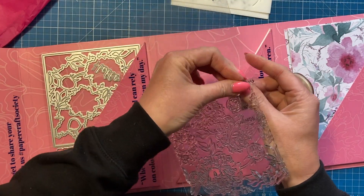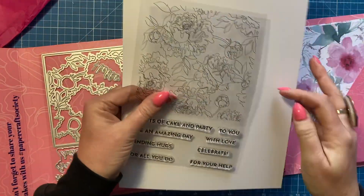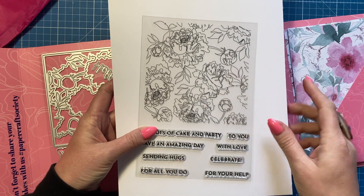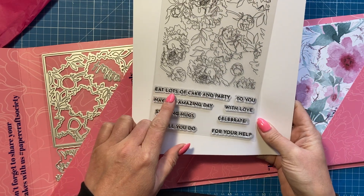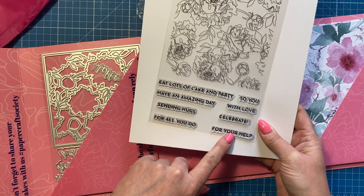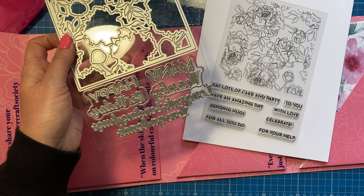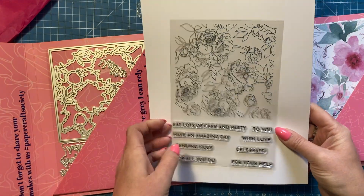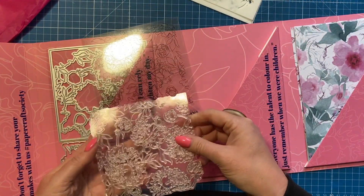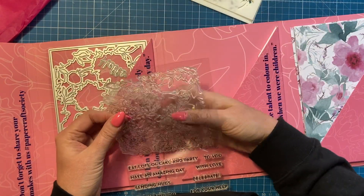Then you've got the stamps — one great big large stamp. I'll take it off so you can see it against some white card. It looks like the same florals that are on the front of the box — peonies, I think. You've also got more sentiments: 'eat lots of cake,' 'party,' 'have an amazing day,' 'with love,' 'sending hugs,' 'celebrate,' 'for all you do,' and 'for your help.' These are separate so you can mix and match your sentiments. You can stamp, stencil, and die cut — all three — and this is going to be lovely to color.